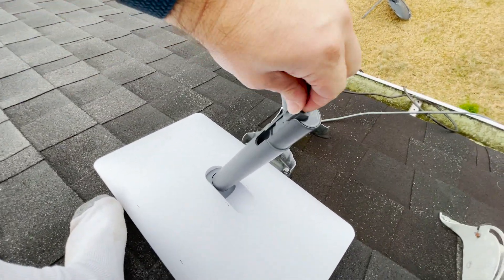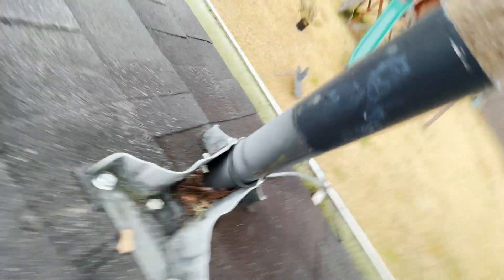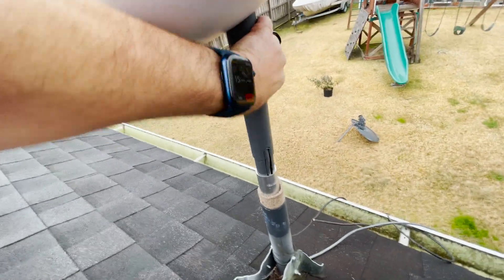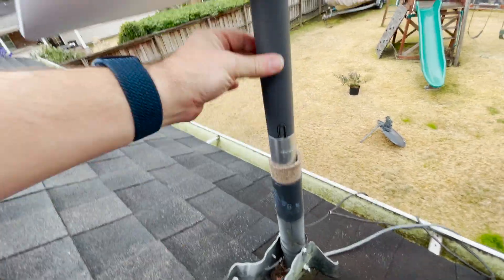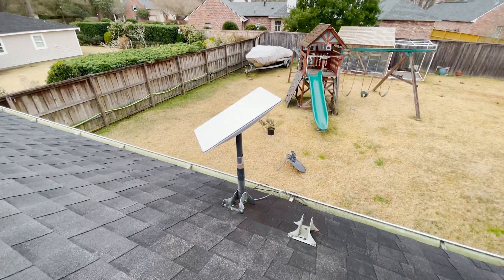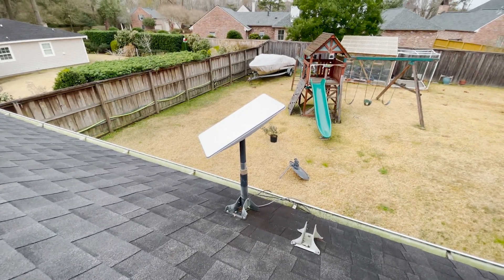You push it down in there and it makes a little click sound so you know you're good. Then we just pick it up and slide it back down into that aluminum pole — that match made in heaven. It's so smooth, just perfect, completely stable. The satellite does not move at all. I intentionally positioned it the wrong direction because I thought it'd be cool to get a video of it moving, but that was really hard because it doesn't do what you think it would.